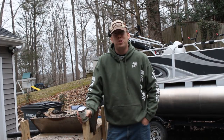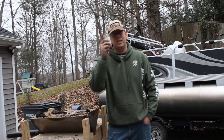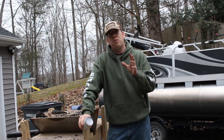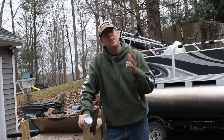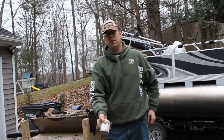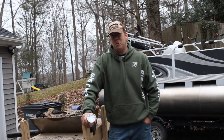Hey, Luke here with the Outdoor Boys YouTube channel, and I'm going to show you why you don't put green beans in a fire. This is an opportunity for you to learn a life lesson the easy way — learn from my mistakes. I've got my forge here and a can of green beans. You're going to see what happens.